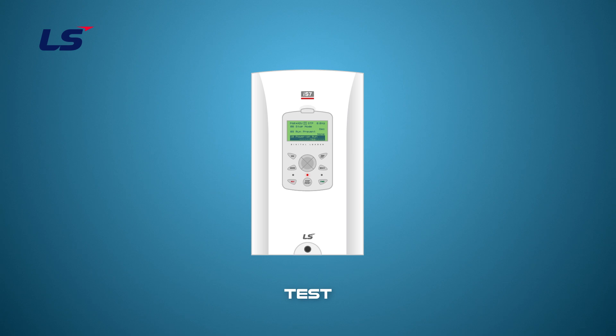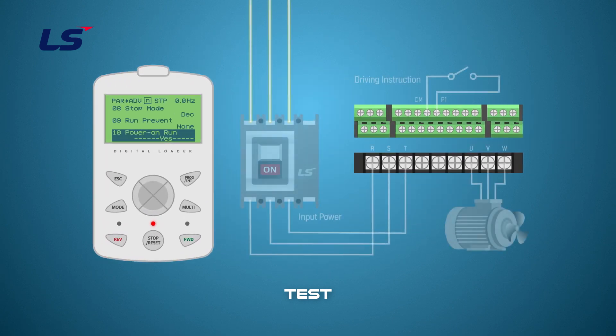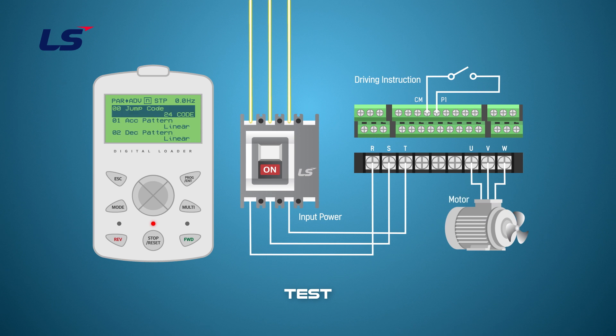Let's do a Power On Run test. Set the target frequency to 60 Hz after the Power On Run setting is complete. Then turn on the P1 terminal to drive the motor.